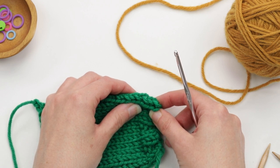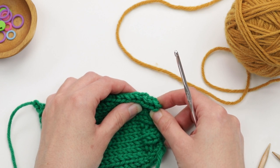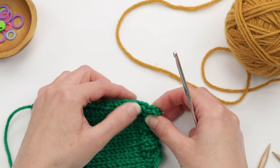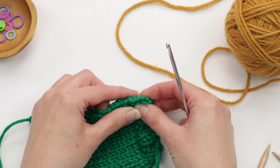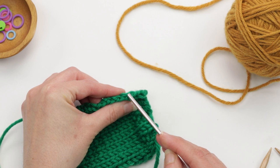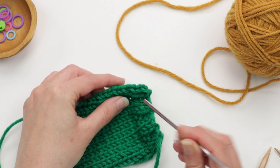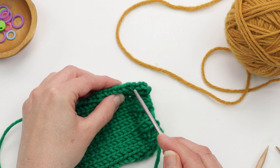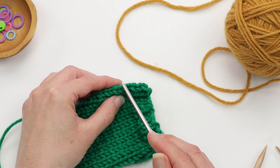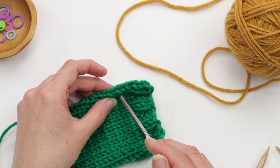When I pick up along a vertical edge like this, whether it's with a knitting needle or a crochet hook, I always go one stitch in from the edge and look for the V shape. I don't go into this very edge here — I go one column in. I'm going to be picking up these V's that you see here, and I like to look at them as V's. It just makes it easier to pick up into.